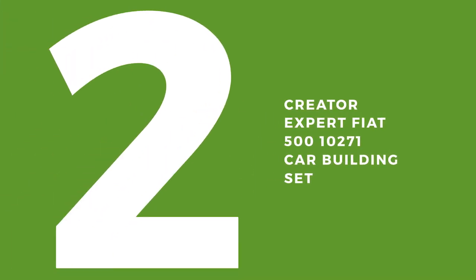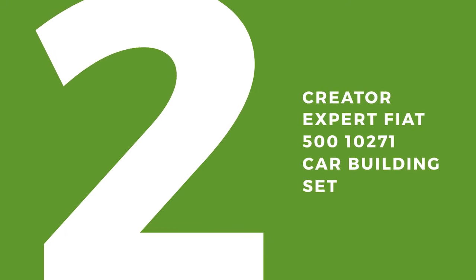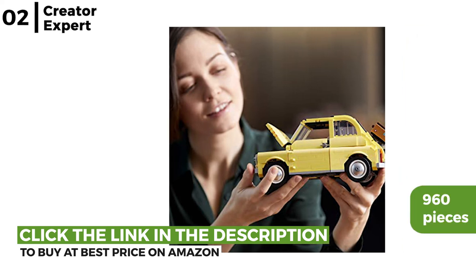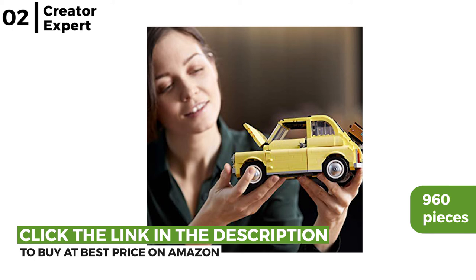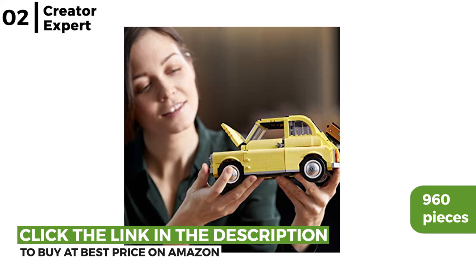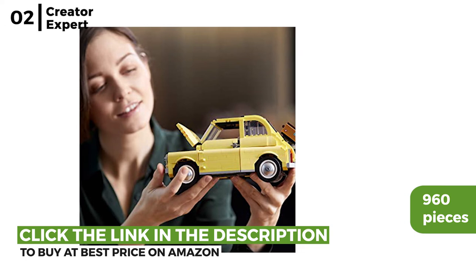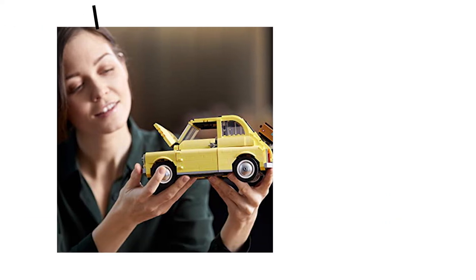Next up is the Creator Expert Fiat 500 10271 car building set. This model car has all the flair of a 1960s Italian classic, made from 960 pieces to live out la dolce vita. It has been designed so you can display this authentic detailed model with pride — including the engine at the back with a spare tyre under the front hood.